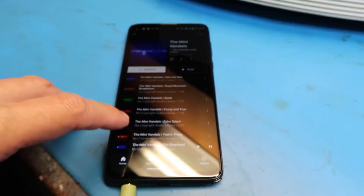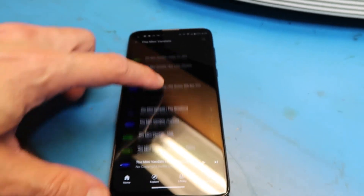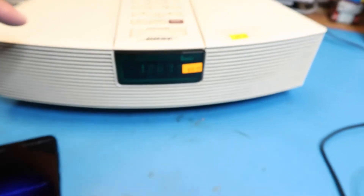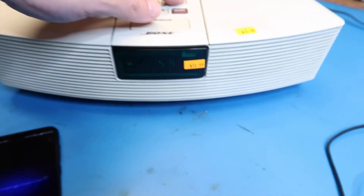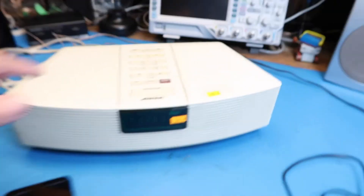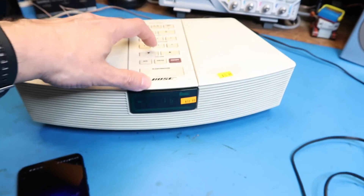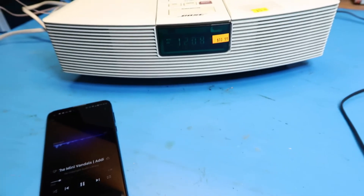I can play copyright-free music from one of my favorite copyright-free artists, the Mini Vandals. If you've seen my videos, you've heard them before. Let's try this one — "Addis Ababa" — that sounds interesting; I have no idea what it is but we'll find out together. Here it is playing at a moderate volume level — sounds good to me overall.